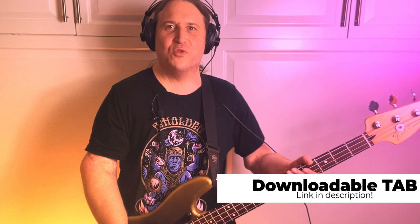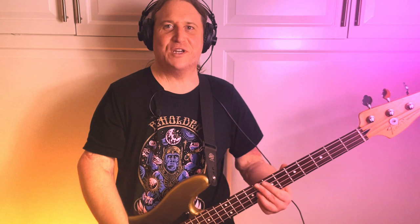What's going on? My name is Jared and welcome to Beholden to the Riff, the heaviest bass channel on YouTube. Thank you so much for checking out this video. Let's get right in it.